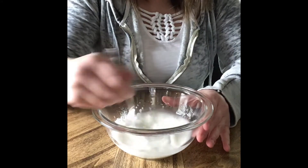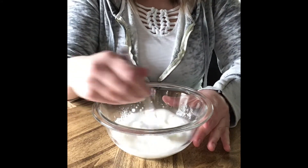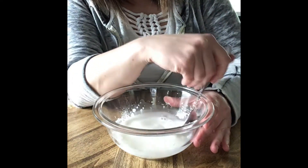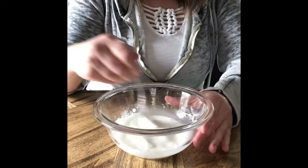The best thing with this recipe is you don't have to heat it up. A lot of the paint recipes online require heating, and if you don't want to be at the stove trying to make paint, this is a great alternative.